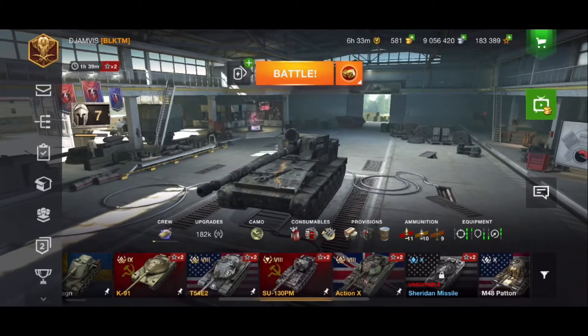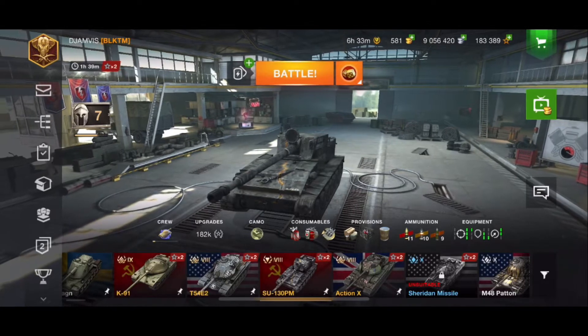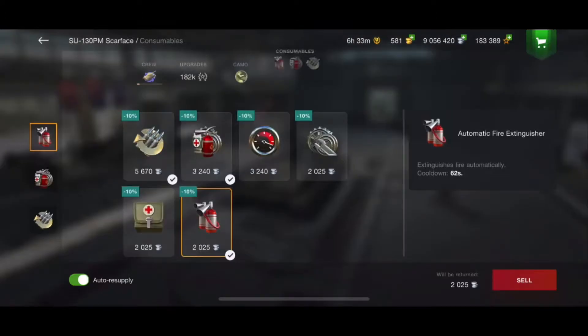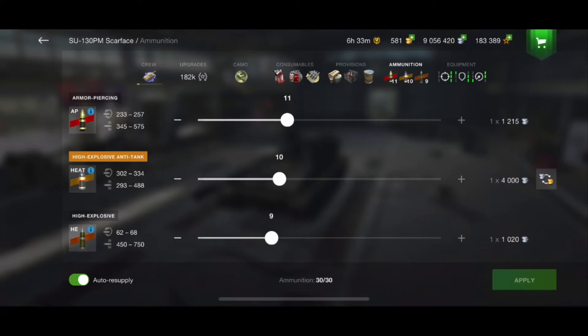So let's talk about tank setup. Here we have the Scarface, and everything pretty much boils down to your personal preference. As far as your consumables, that's going to be personal preference. As far as ammo is concerned, I've got a pretty even split. I could probably reduce my HE down to six or seven shots and put those into AP, because primarily I fire AP with this tank. The HE is not a significant gain in damage over the AP, and the AP I find to be a lot more reliable.